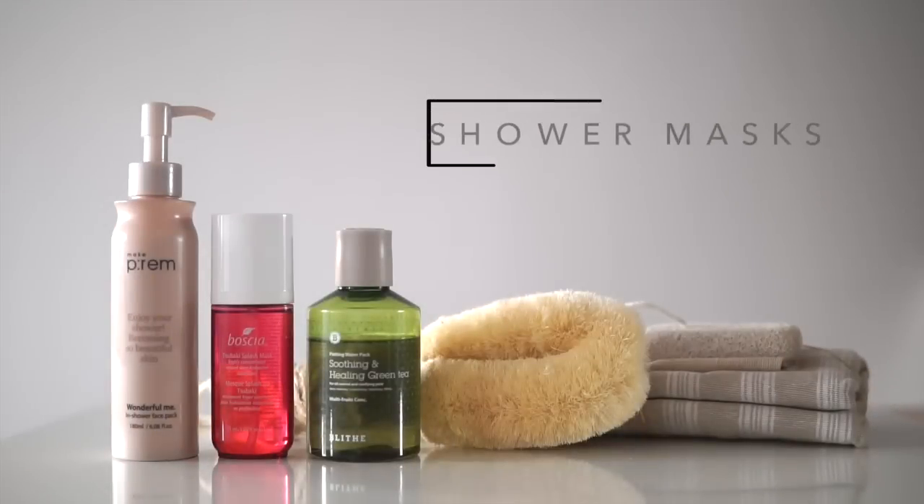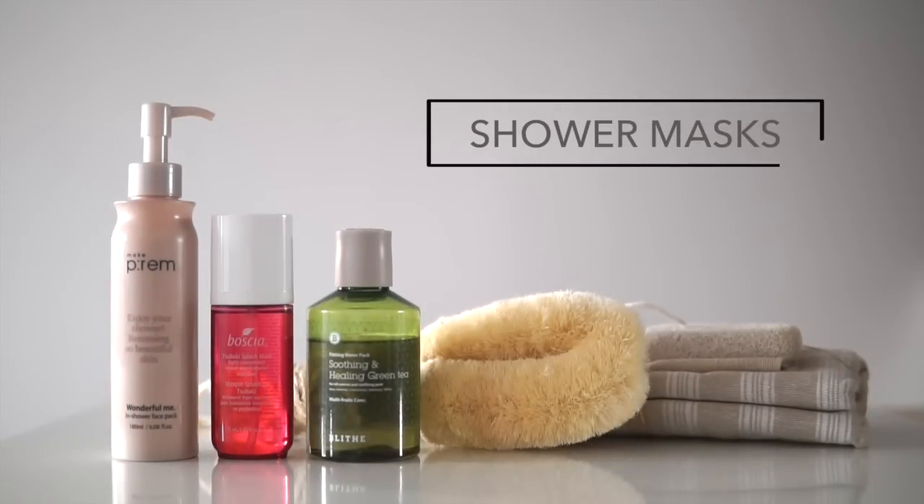Hi everyone, Renee here, and today we're talking about masking in the shower — this is kind of a thing now. When it comes to skincare, either you don't have the time or can't imagine allotting the time for a multi-step routine, or you're someone who absolutely embraces and loves the ritual. Whatever we use, we like results, and that is the purpose of a shower mask: to help us multitask.